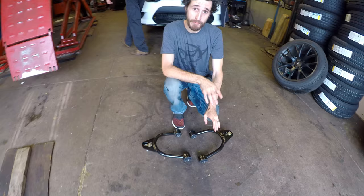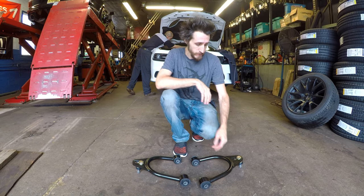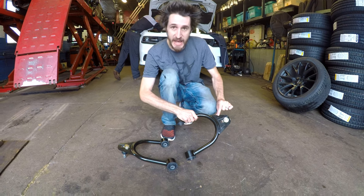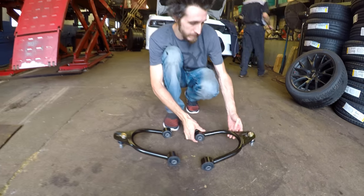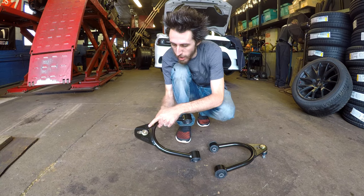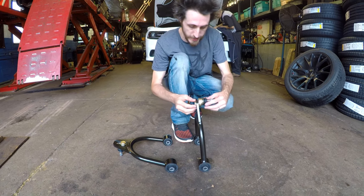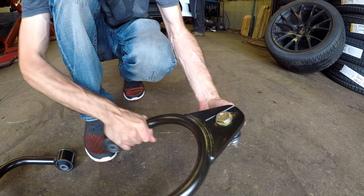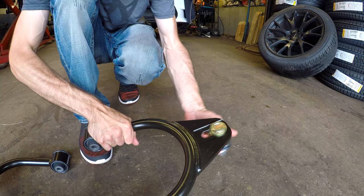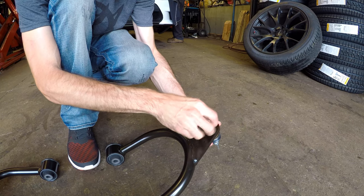Now let's look at the upper control arms from SPC and show you exactly how to set them up. They refer to the left side of the vehicle as the driver's side. Make sure on the arm it says L on the driver's side and that the L is pointed up. Install the R on the passenger side, also pointed up. When you install the ball joints, you have both a camber and a caster adjustment. This is your camber adjustment — on the alignment rack he'll lift the car and be able to move the camber. But if you're asking how to do the caster, I'll show you.